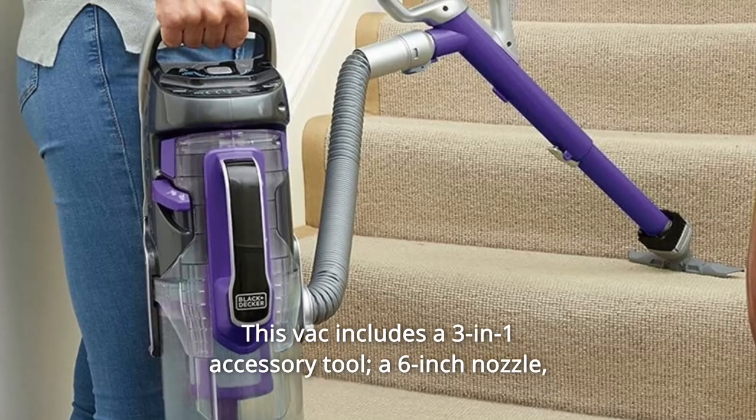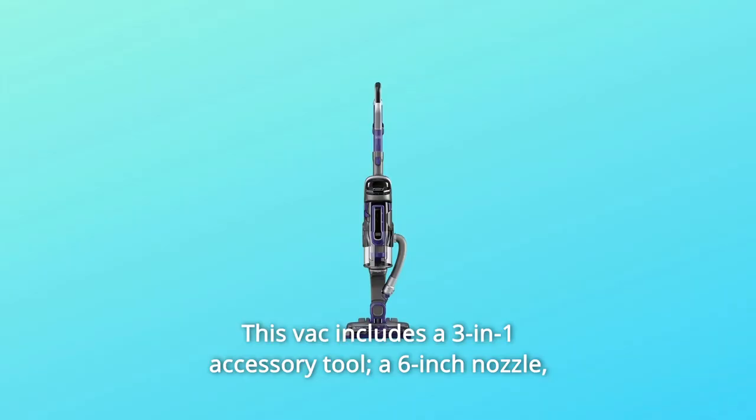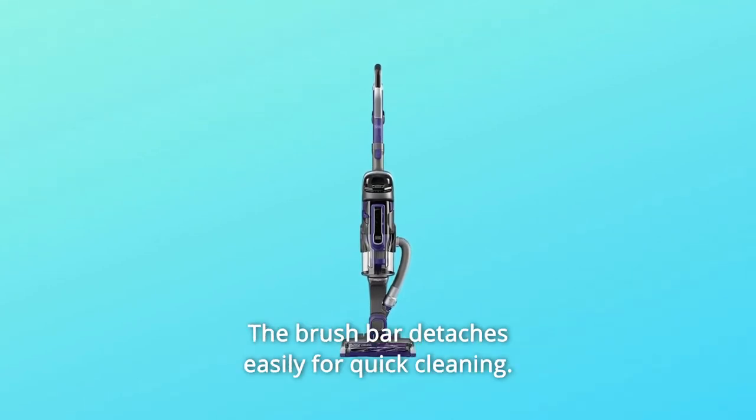This vac includes a 3-in-1 accessory tool: a 6-inch nozzle, crevice tool, and upholstery brush. The brush bar detaches easily for quick cleaning.